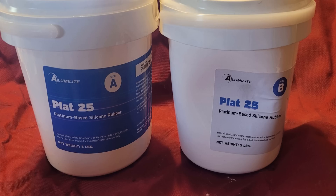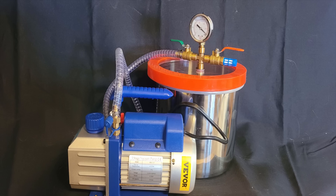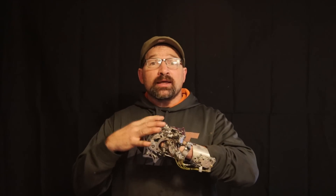The silicone I'll be using today is Alumilite Plat 25. It has a 35-minute pot life and can be demolded in 24 hours. It's a 1-to-1 A/B silicone that's mixed by either weight or volume, so that makes it pretty easy to use. The only thing about it is it does need to be degassed. There's an Amazon link in the description for the vacuum setup that I ended up purchasing for this project. I'll be using this setup later on for when I'm doing the vacuum bag infusion and actually laying up the fiberglass to build the socket.